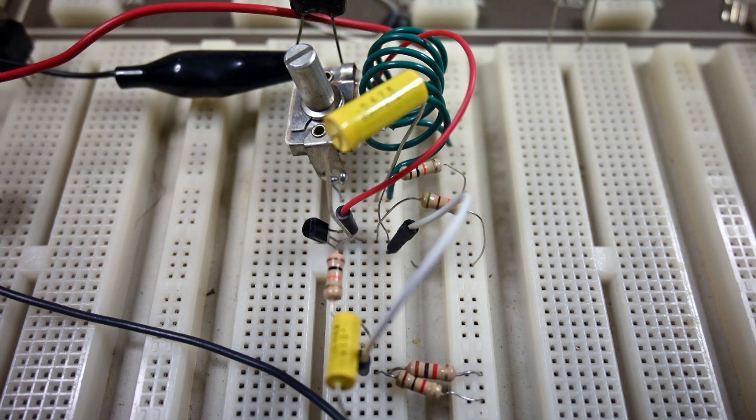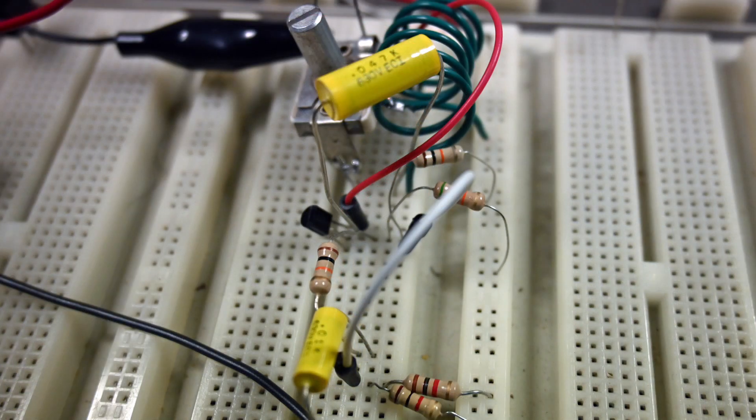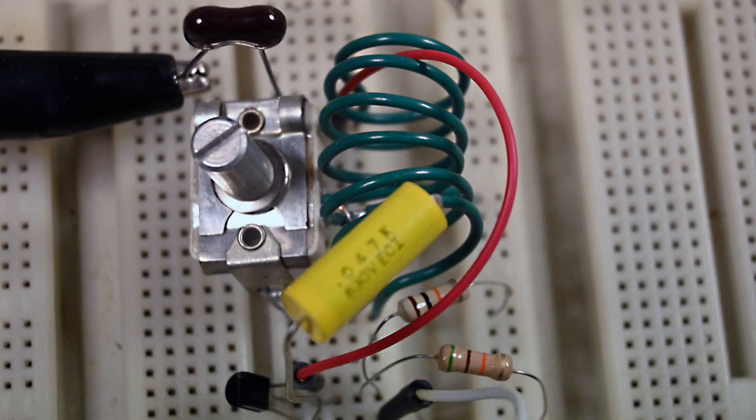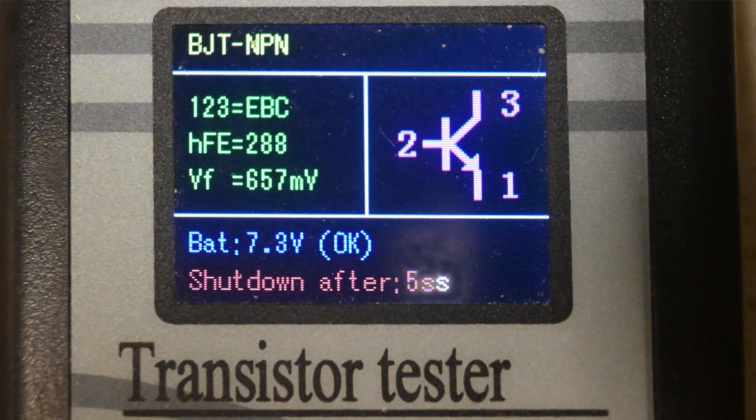Here's the build of the FM transmitter. There's not very much to it. Notice how close the variable capacitor and coil are together — that's pretty important in getting this transmitter to work. I tested the transistor in this circuit and it has a beta, or gain, of 288. I tried another transistor with a gain down to 215 and it worked just fine. Any NPN transistor with a gain of around 200 should work in this circuit.